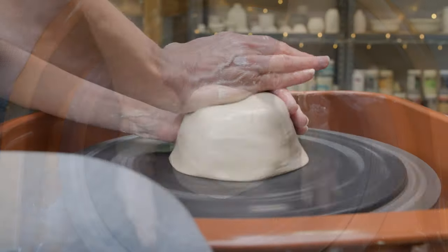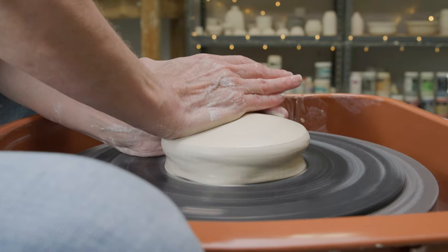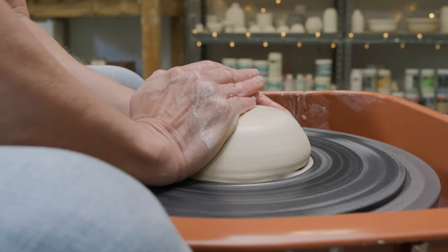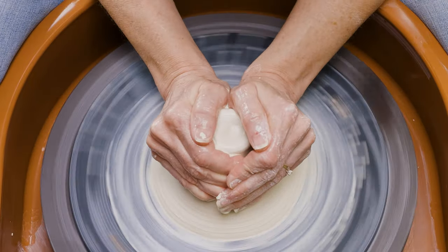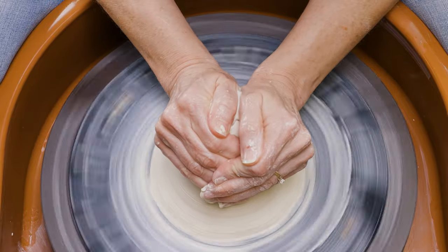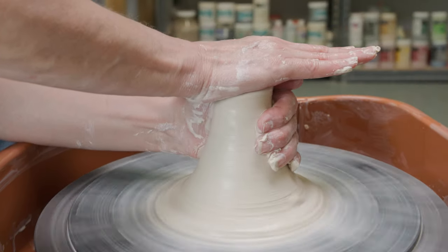To begin centering the clay, I wet my hands and began to push down on the top of the mound with the palm of my right hand while supporting it with my left. I have a whole separate video for centering — check it out at the link above. I re-wet my hands and coned the clay up between them to condition it, then pushed the cone back down so the clay was centered.